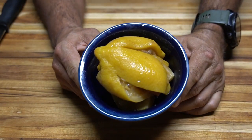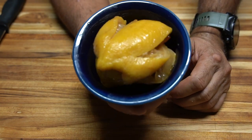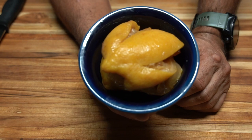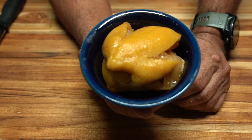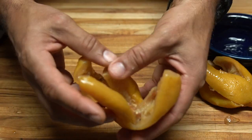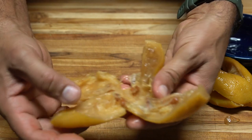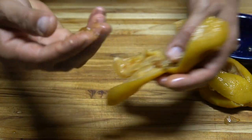For the preserved lemon I'm only using the pulp — not the skin, I save that for garnish. I'll get rid of the seeds and just chop up the pulp. This was preserved for over a year. It's very syrupy and fragrant — look at that gelatinous texture.